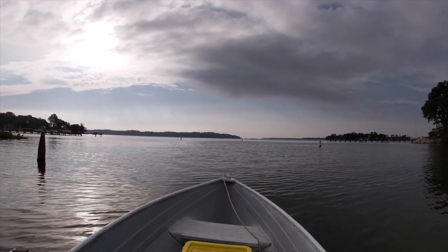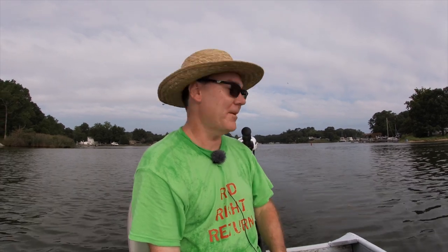My boat is moving silently. Obviously I'm running with an electric trolling motor right now. I am using the Minn Kota Riptide 55 trolling motor and right now I've got it set on speed number 3 out of 5. We're moving along at approximately 1.5 miles per hour, pretty much silent other than the water splashing against the side of the boat.